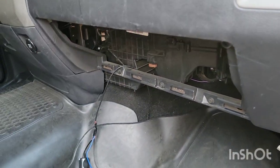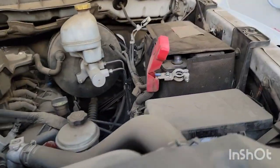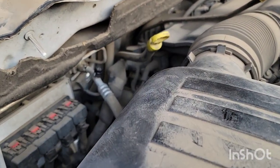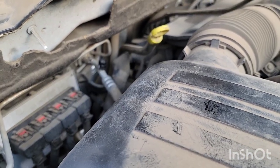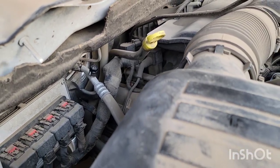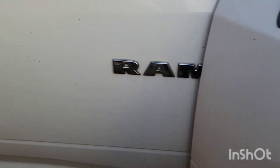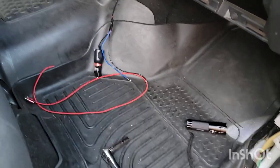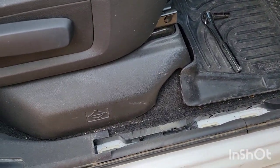First thing you want to do is disconnect your battery. You'll want to bring your vehicle to an AC shop so they can remove the refrigerant. Since mine has literally no pressure, there's unlikely to be any refrigerant in there. From what I've read, refrigerant evacuation is actually free. I did call some places and they said it's free, but some require you to come back for a refill, which is about $200.